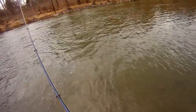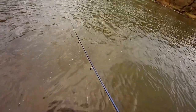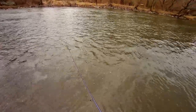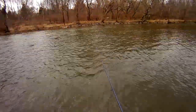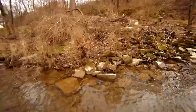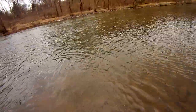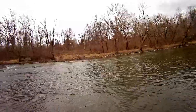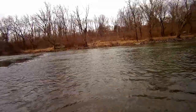I'm going to do catch and release. I want your pliers. That was an awesome bite, too. There we go. All right. Catch and release. Beautiful 12-inch round trout. Catch and release.